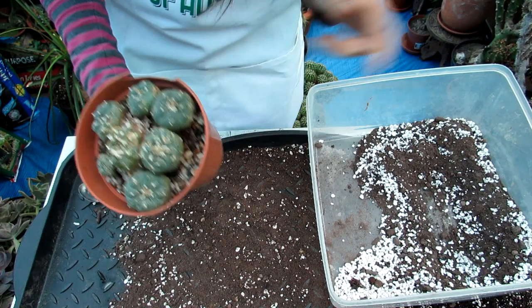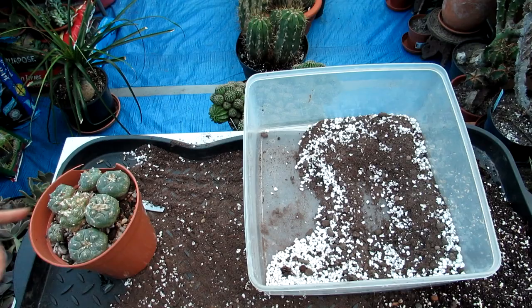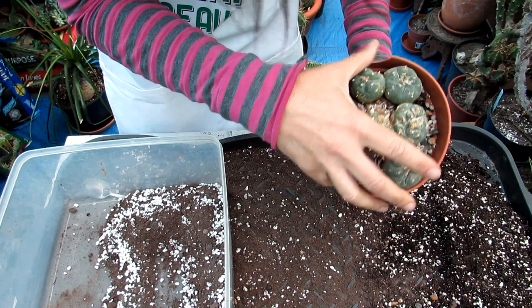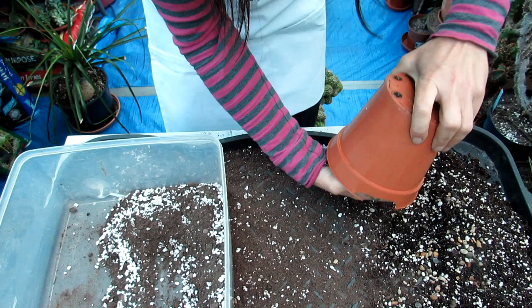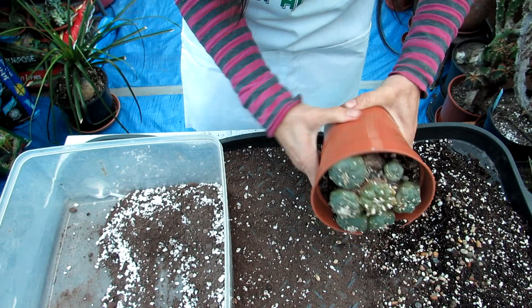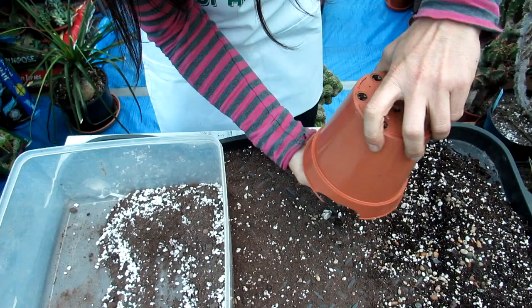Now for the second one — exactly the same procedure. I just had to restart the camera because it switches off after about 13 or 14 minutes. I'm going to squeeze this one out of the pot and then show you what it looks like once potted up. Let's loosen up the pot and then I'll stop the video briefly to keep things moving.